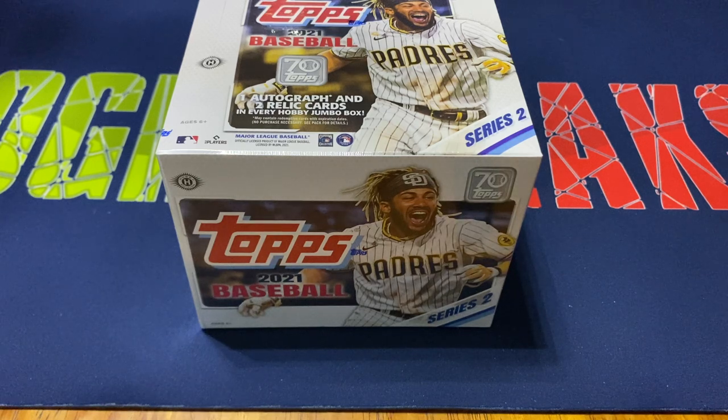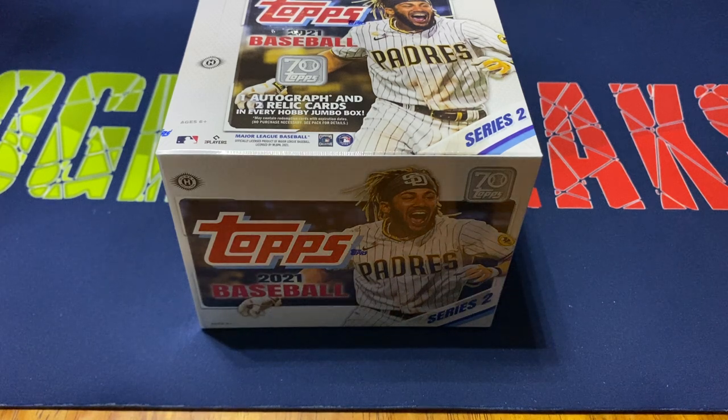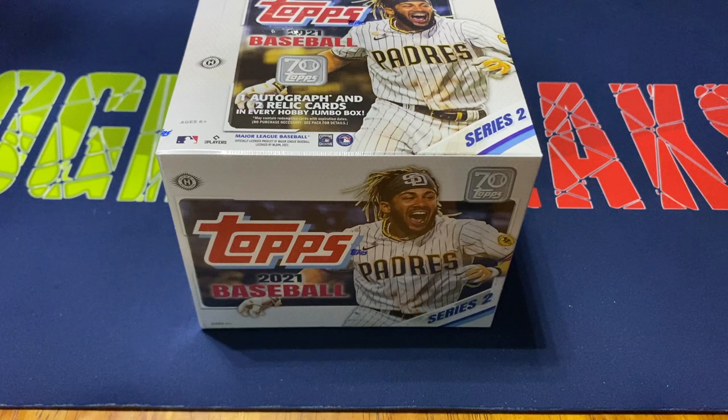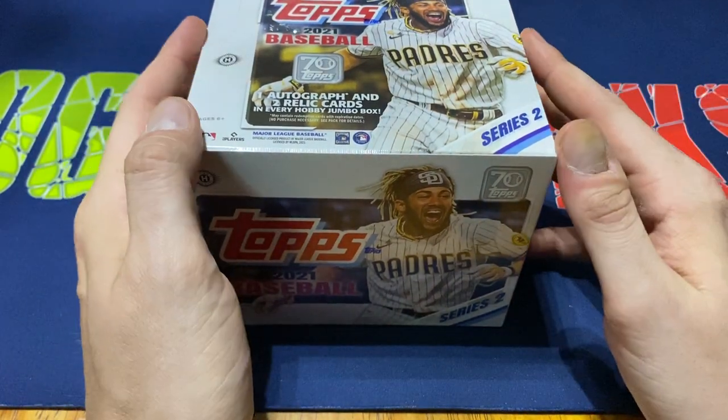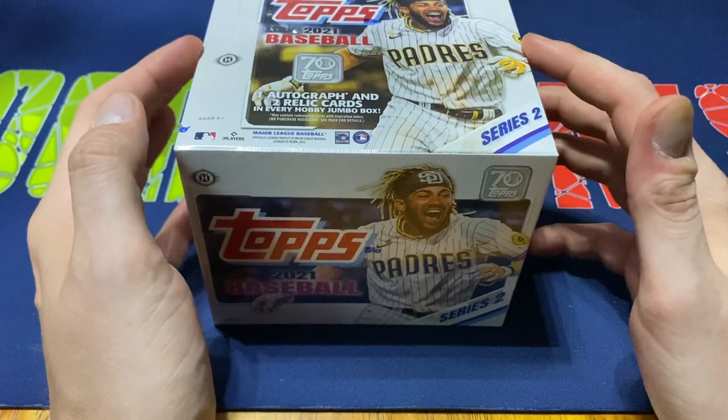Just because of Series 1 — I mean, there's 50 rookies. A lot of them have some great potential. Series 2 has about 50 rookies as well, but not quite as many have the potential that I think there is in Series 1. There's probably about half a dozen that have some decent potential, but you never know. So, excited to open this up. We do get two of the Silver Packs, which is part of the Jumbo Box that I like the best.